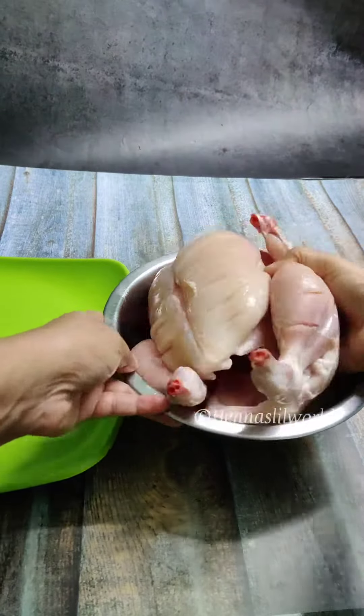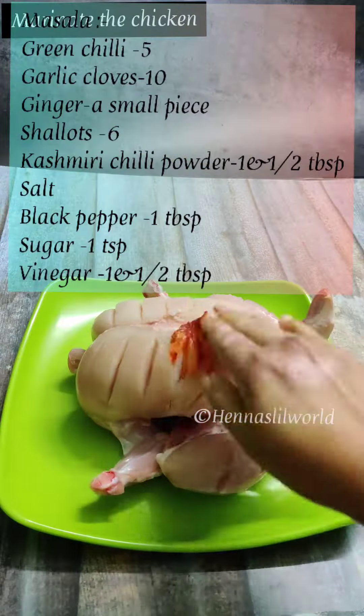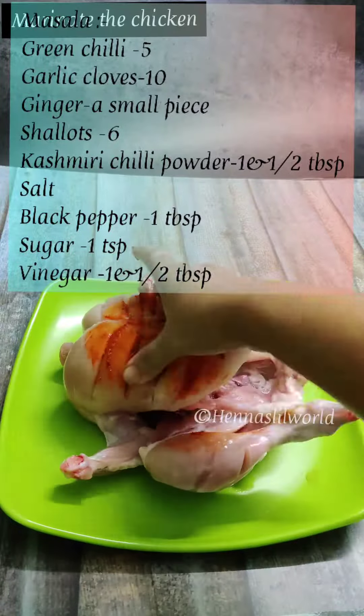Hi friends, welcome to my full chicken. Let's add some breast pieces in the pan.